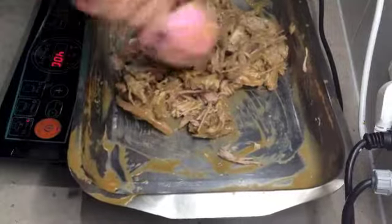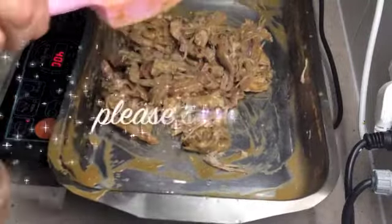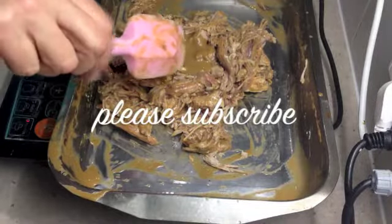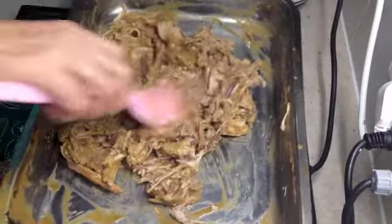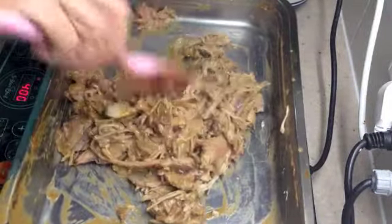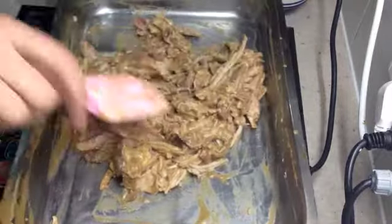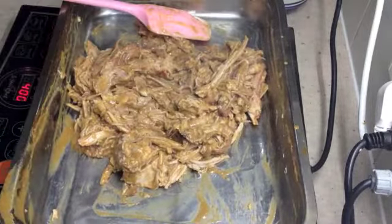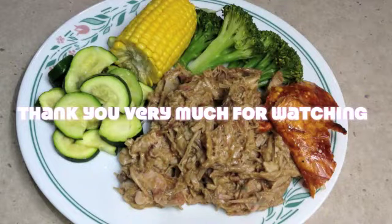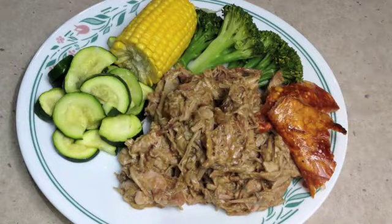If you'd like to see more interesting recipes and ideas, just check out our Cheeky Richo channel. Don't forget to subscribe and do come back and visit us again soon — we have so much more to show you and are uploading lots of videos every week. And there you have it, Cheeky Richo's pulled pork. Thank you very much for watching and have a lovely day.